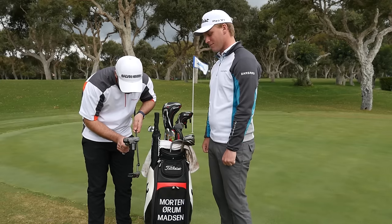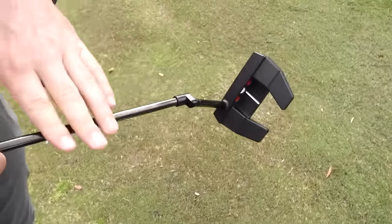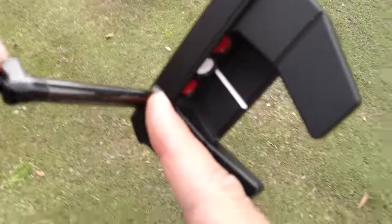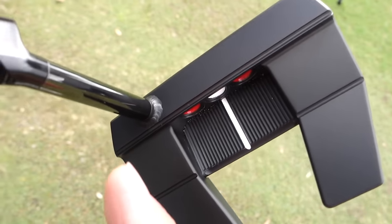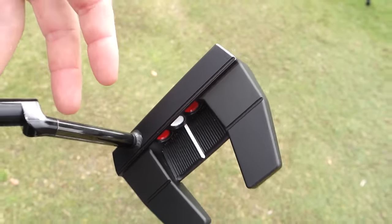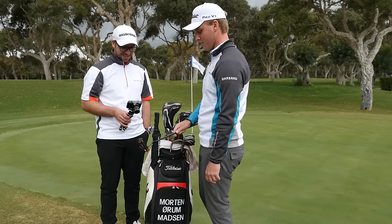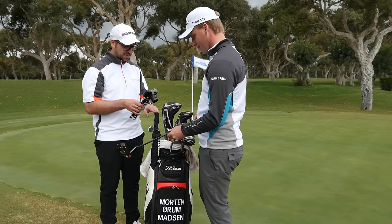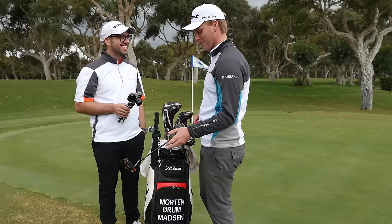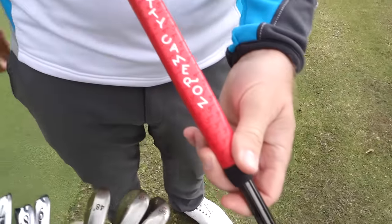Normally the X5's shaft goes straight into the club head, but for me they made a hosel here. I've always been a blade putter user, so I'm used to that kind of hosel. I asked them to make it a little bit closer to what I normally use and they did a great job. Then there's a black tinted shaft — to be honest this is just for looks. It performs like a normal steel shaft, it just looks cool.